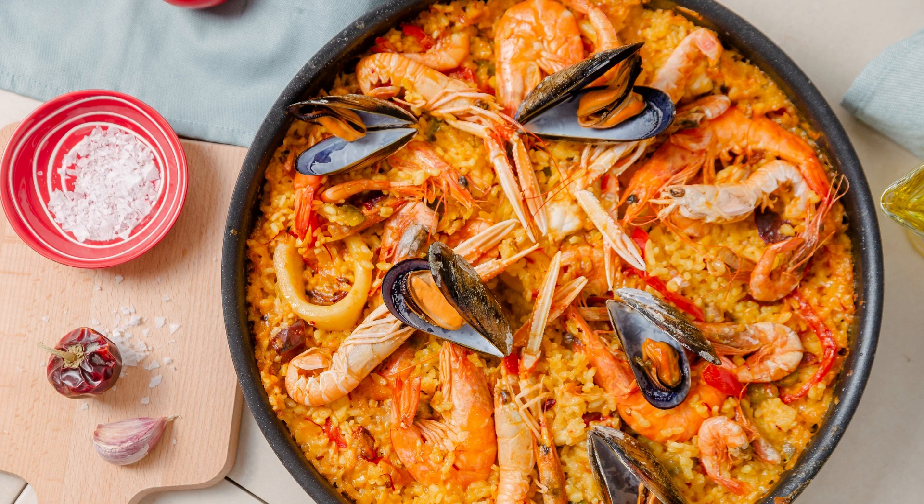Not only is this Easy One Pan Honey Garlic Chicken delicious, but it is also a wholesome meal. Chicken breasts are a great source of lean protein, while the honey provides natural sweetness and additional health benefits. The dish is also versatile, making it suitable for various dietary preferences.